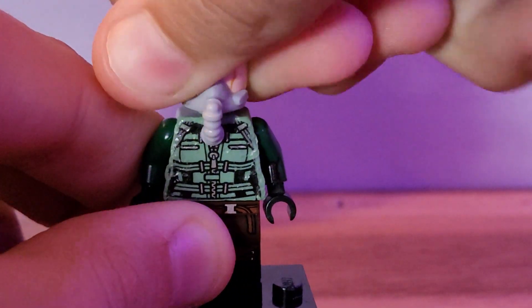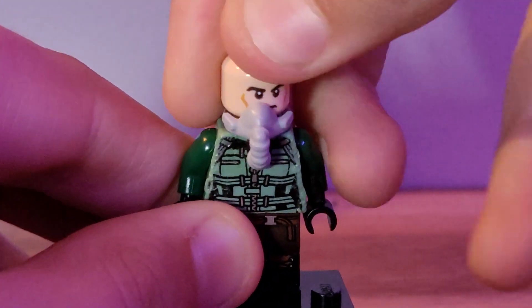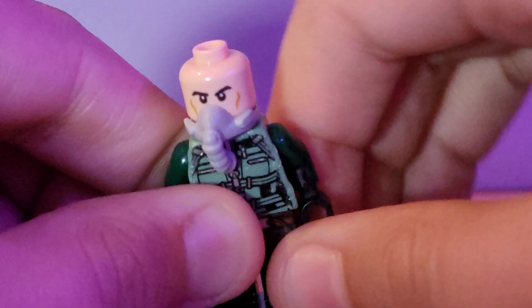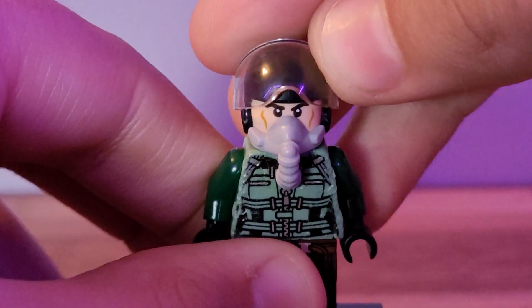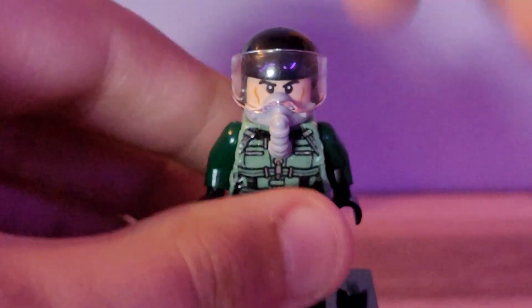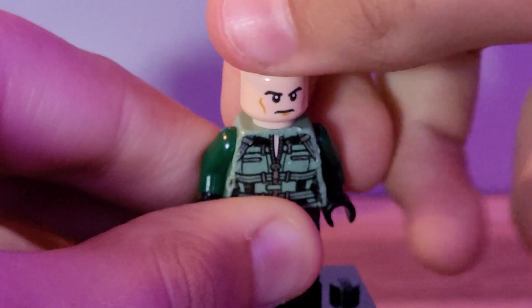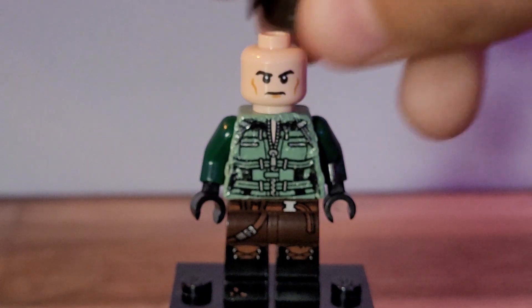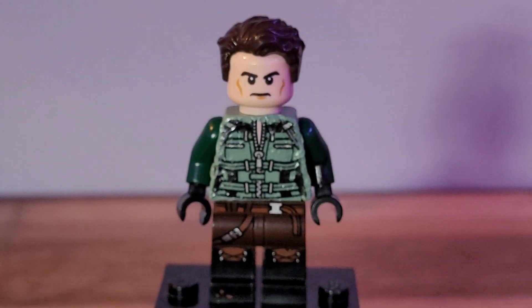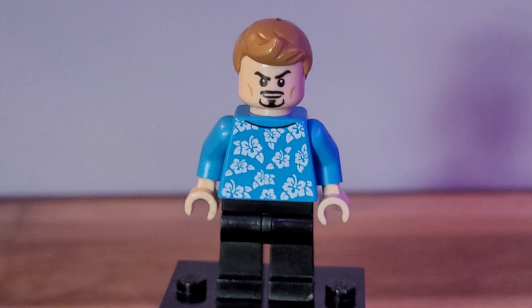If you take off the mask, you can see it's just the Lex Luthor head, which has come in a bazillion places — not just Lex Luthor but many many others. I think any head would look good underneath. If you wanted to, you can take the visor off and put on the dark brown hair and you've got Maverick without the mask on.